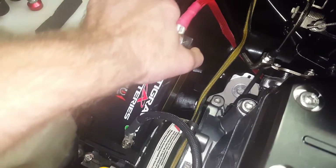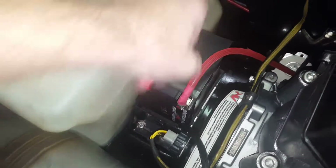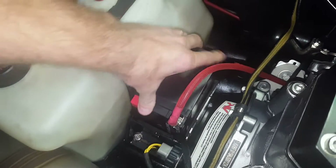So we've got this hooked up. We're just gonna simply slide it down into place here. Make sure we got a little slack on all the cables.